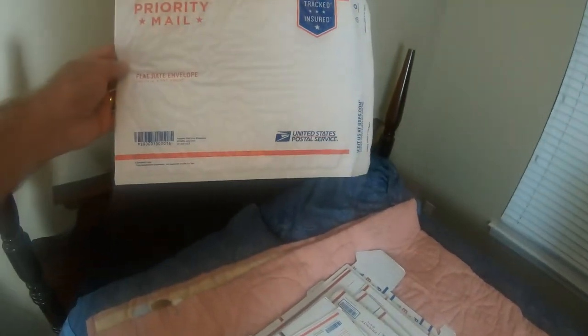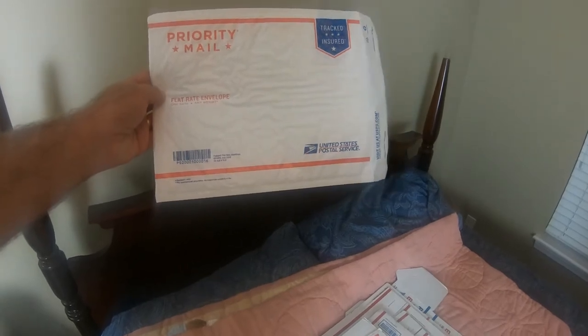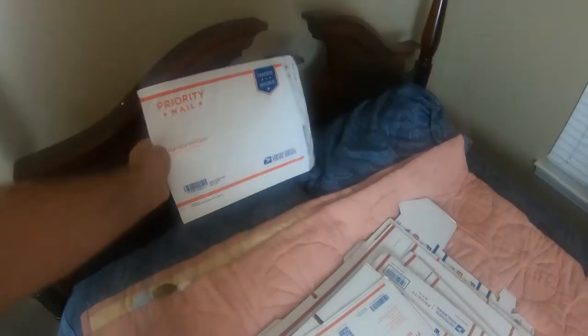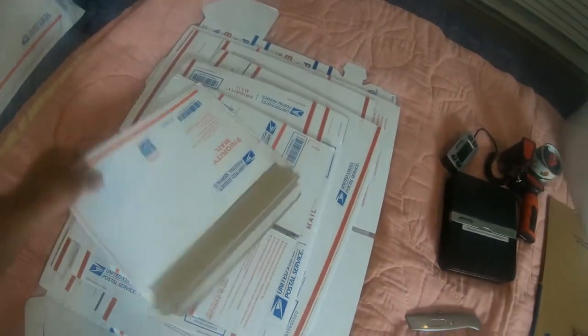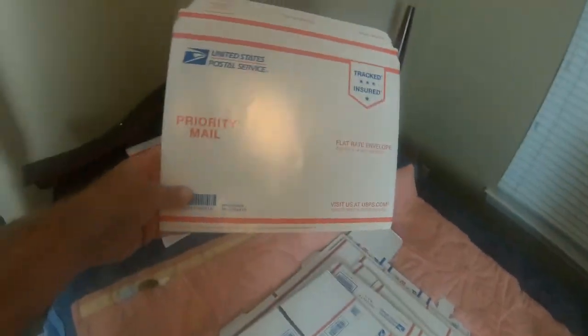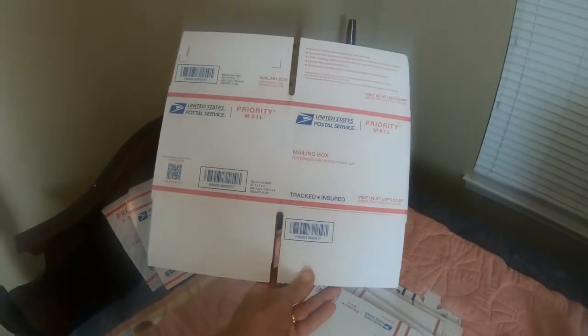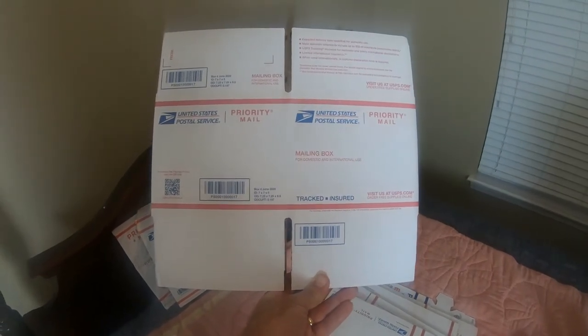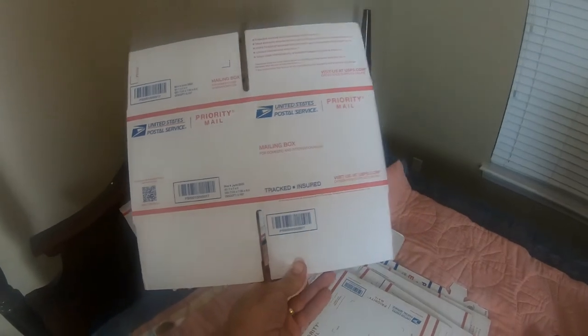This is a flat-rate envelope bubble mailer. Whatever you can fit in that ships for a flat rate — I believe that rate is currently $7.85, but it's going up later this month. We've also got a flat-rate envelope, which ships for a little bit less than the bubble mailer. There's also a 7x7x6 box. If you're getting much smaller than this, you're going to be shipping first class, and you really won't need the free postal supplies for that.